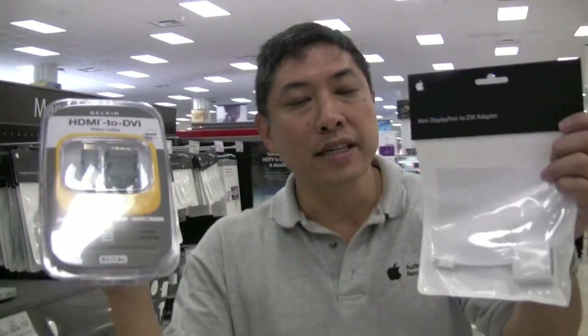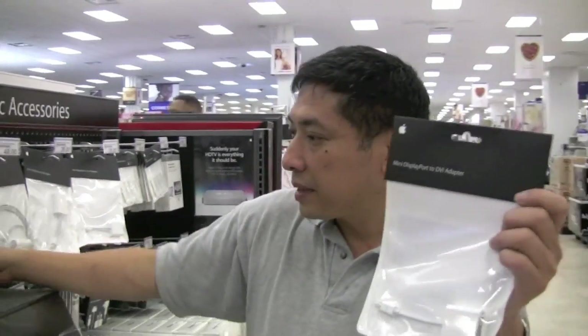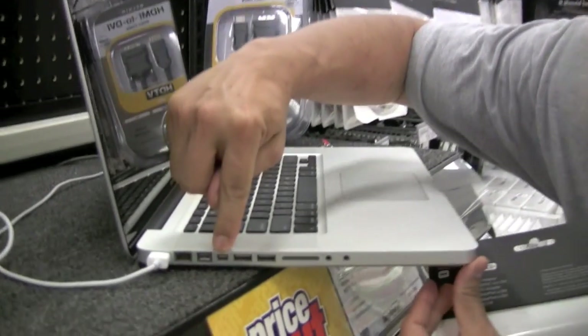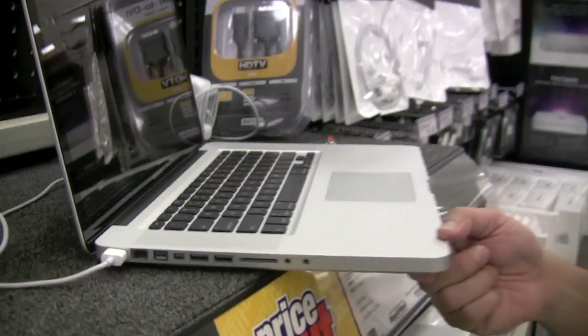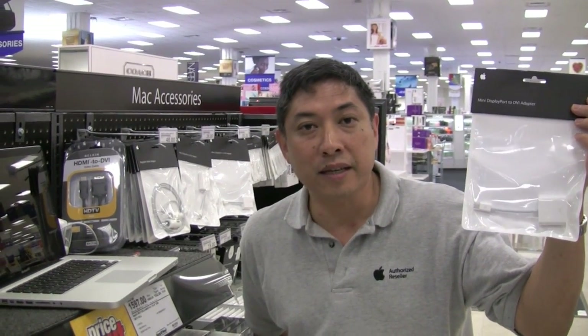Don't forget that this is the new mini display port. As we look at the MacBook and its outputs, we see that the display port is here right next to your USB ports. If you have the old style mini DVI ports, then you'll have to buy that cable online.